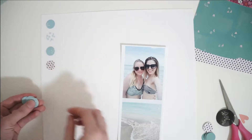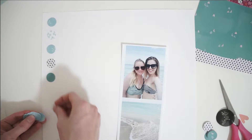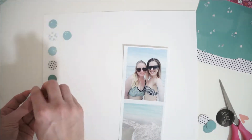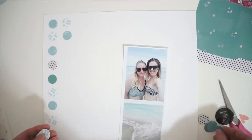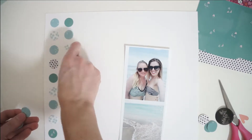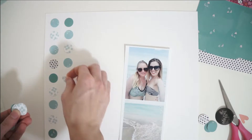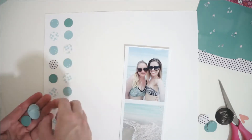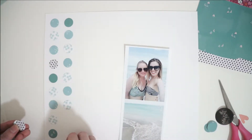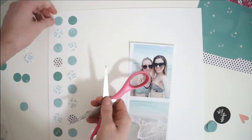I cut these out of different patterned papers using my manual die cutting machine, which took quite a while. I just sat down and kept rolling it back and forth through the die cutting machine while I was watching TV. You can see how I'm going to lay them out on this 12 by 12 piece of white cardstock. I chose four or so patterned papers that I thought would complement my photographs really well, and I think they do.